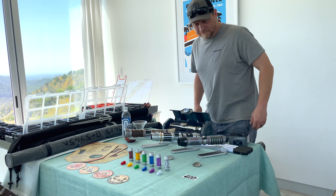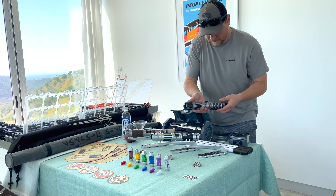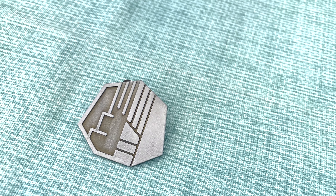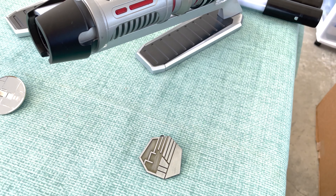We're going to go over some more Galaxy's Edge exclusives here. We're going to take a close look at some of the items that I have purchased, some of the items I have had others purchase for me, and some items that I've gotten off eBay.